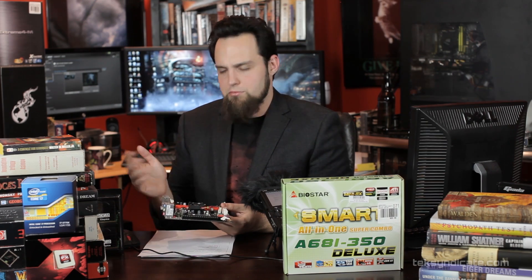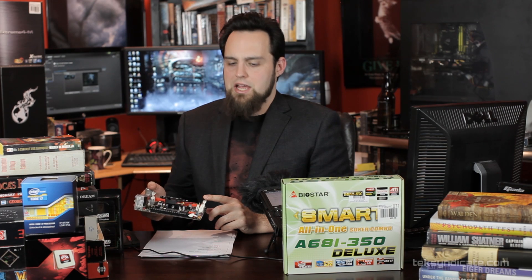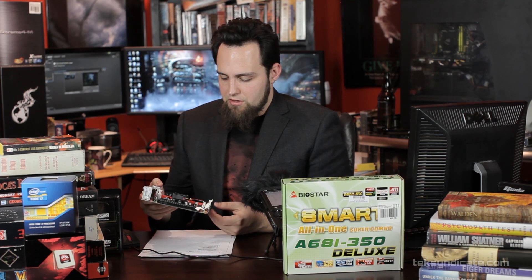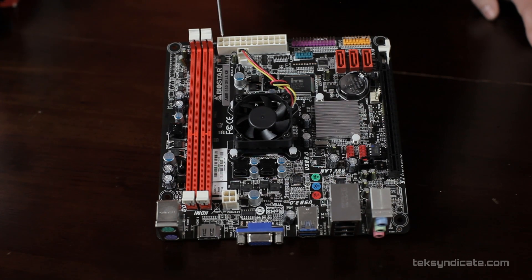We have two memory slots. This board supports 800 MHz and 1066 MHz DDR3. If you try to run something faster — like 1333 MHz — it'll down-clock itself to the supported speed, but you can often find that RAM pretty cheap.